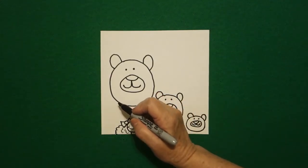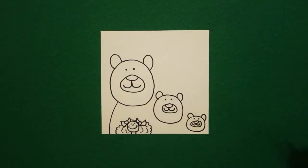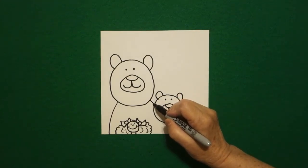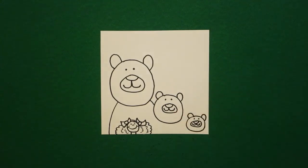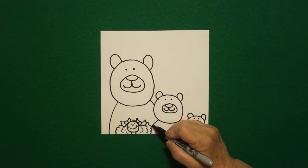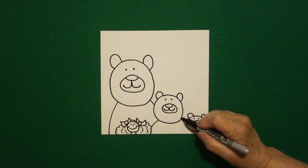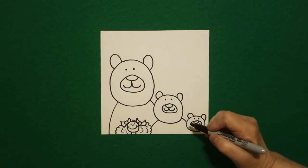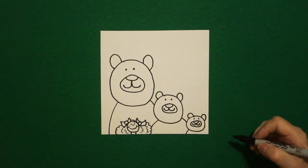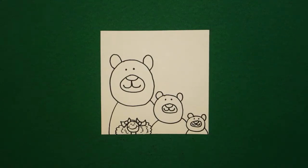Now we're going to add on the bottom left right here. I draw a curve line all the way down off the page. Come back up, curve line — it crashes into that middle circle. Come down, curve line down — it crashes into this. Leave it alone. Come on the right, curve line down — it crashes into baby. Come down, curve line off the page on the left, curve line off the page on the right.